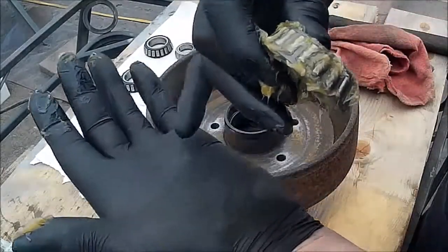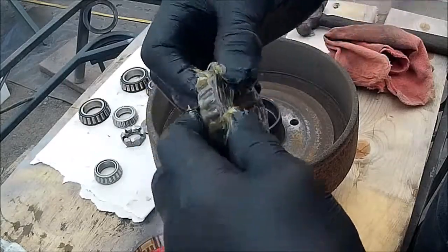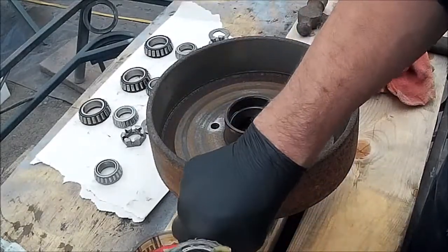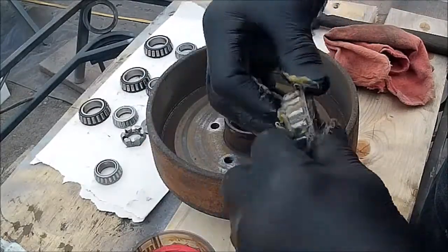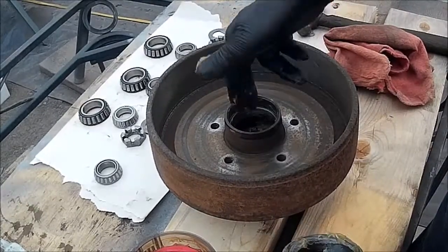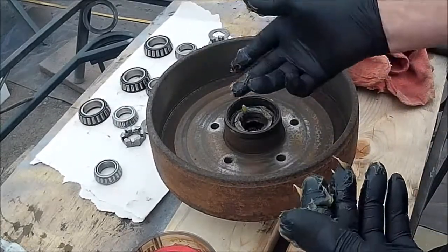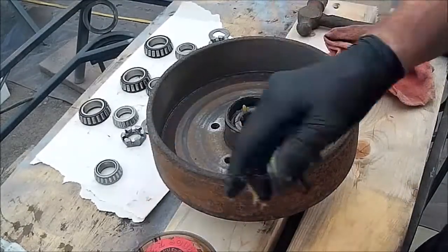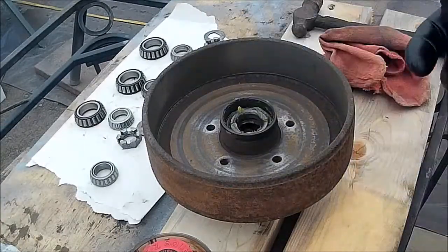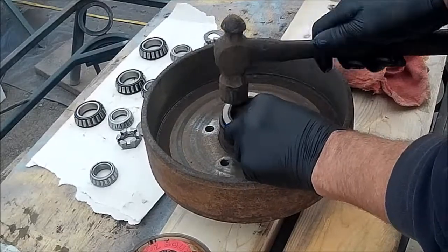The other way is you fill your palm with grease and then push it in by hand. We've done that when we've had to do field expedients — where we had to change a bearing out in the field on a road call or something of that nature. These hubs have already been cleaned out, and I always put a thin film of grease inside the hub.